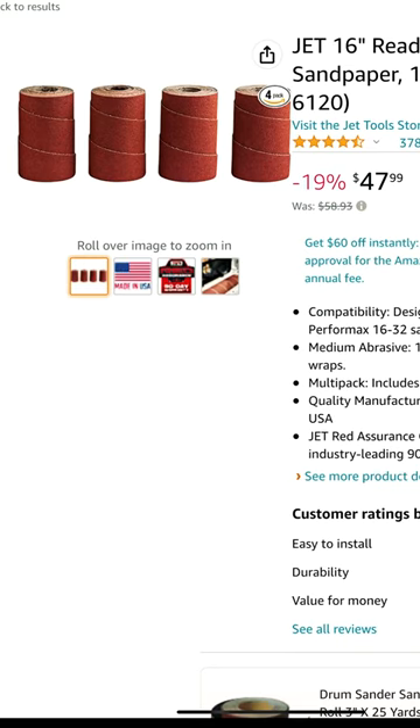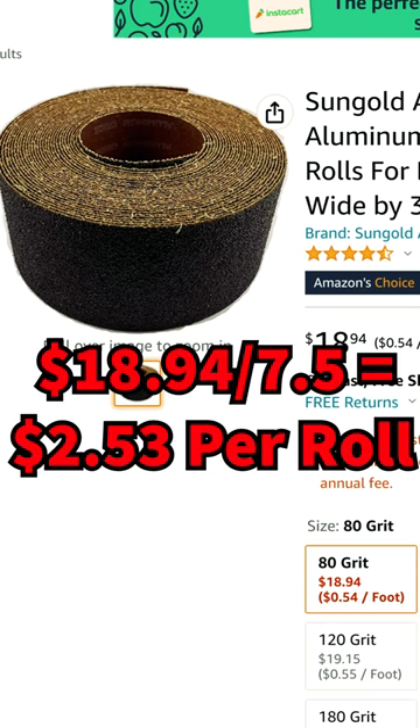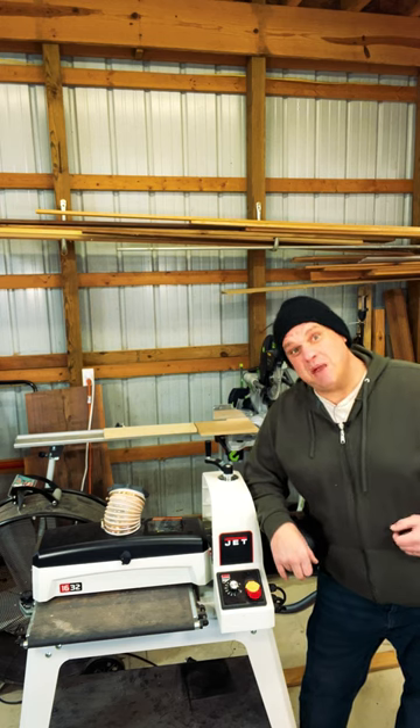Do you have a drum sander and your sandpaper just isn't cutting it anymore? Let me show you how you can save 80% by cutting your own sandpaper versus buying the pre-cut store-bought brands. Buying pre-cut sandpaper can cost as much as $48 for a pack of four — that's $12 per roll. But you can buy 35-foot rolls for less than $19, which is over 7.5 pre-cut rolls. So let's save 80% and change out the paper in this drum sander.